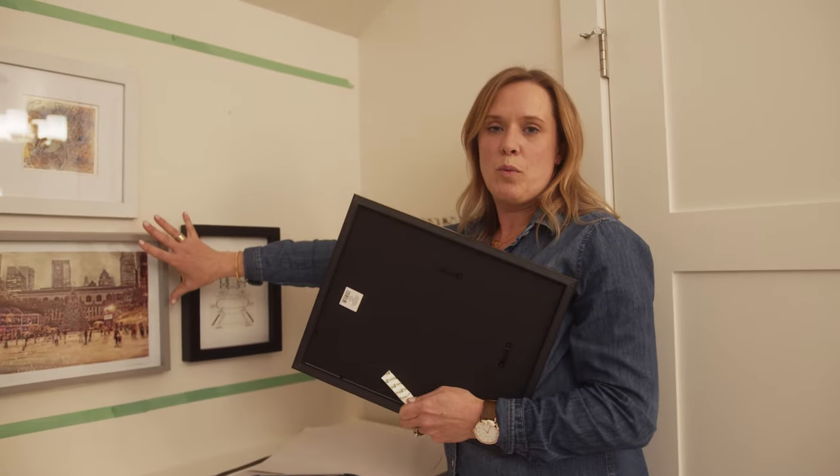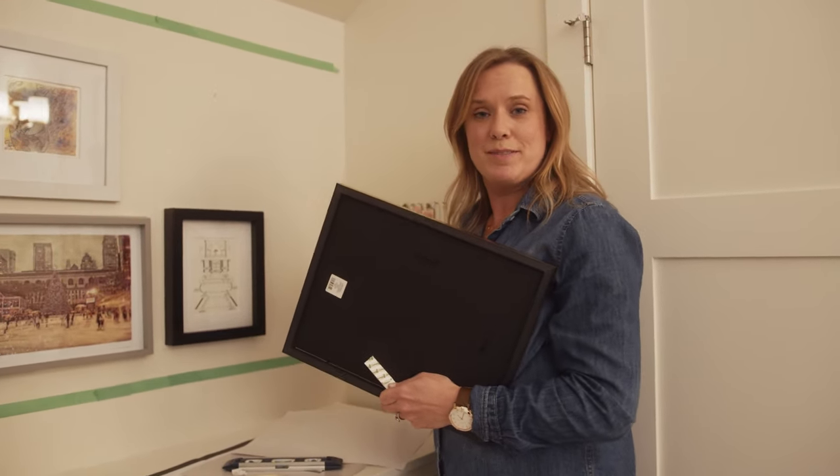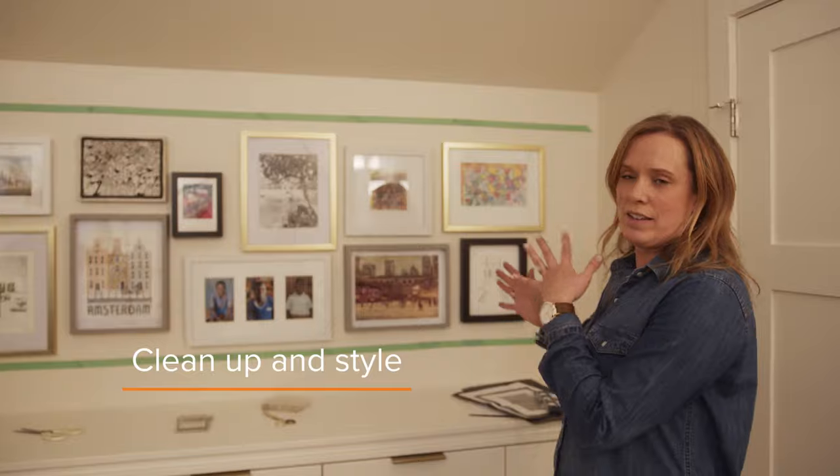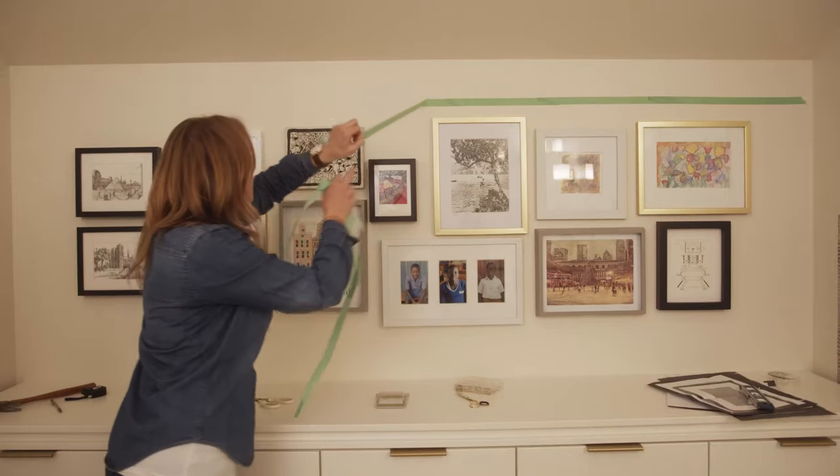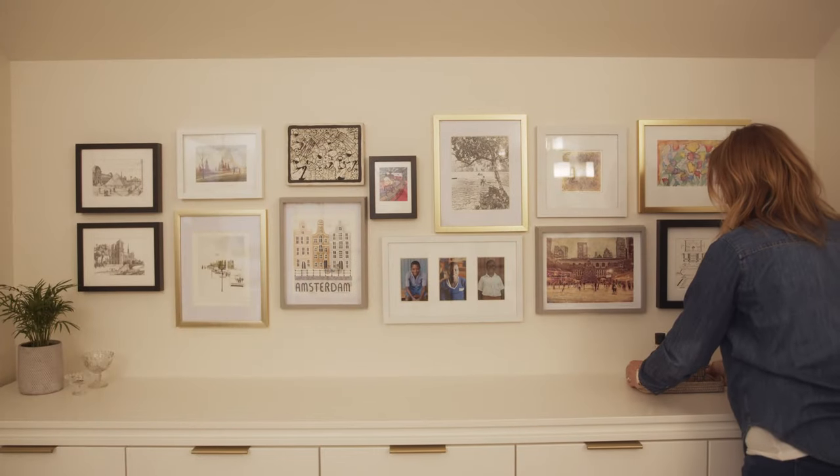Now that we're done getting everything level and taking all the paper away, we're going to take the tape off the wall, clean up, and style the area.